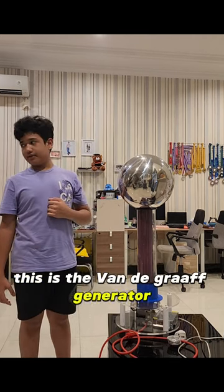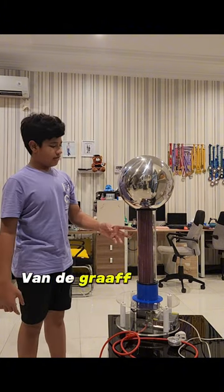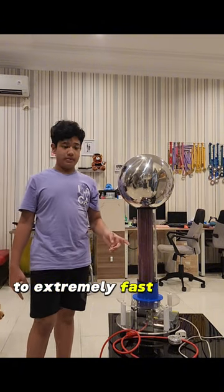This is the Van der Graaff generator, invented by Robert J. Van der Graaff, made to speed sub-atomic particles to extremely fast speeds.